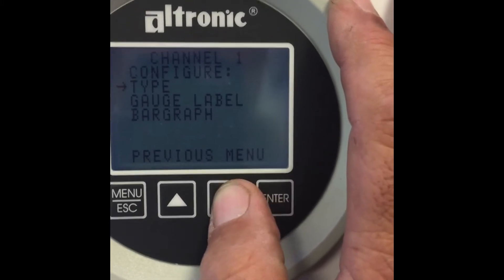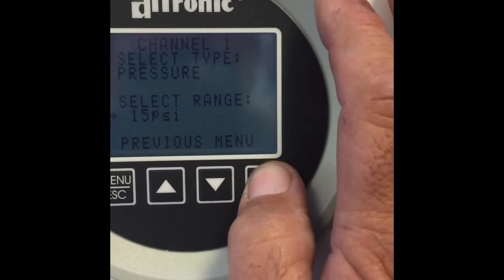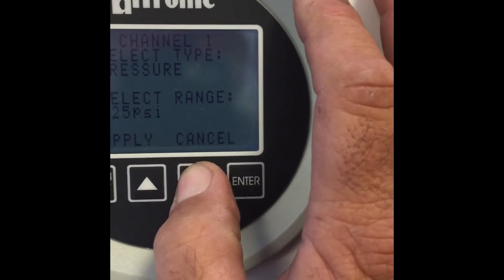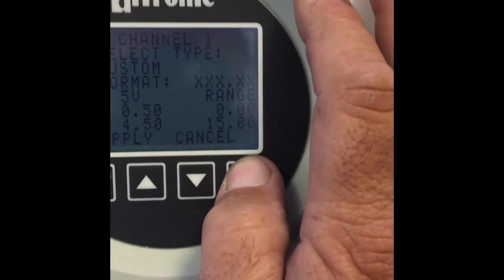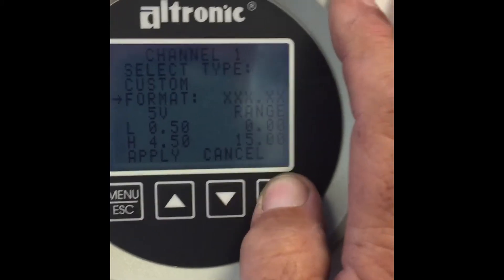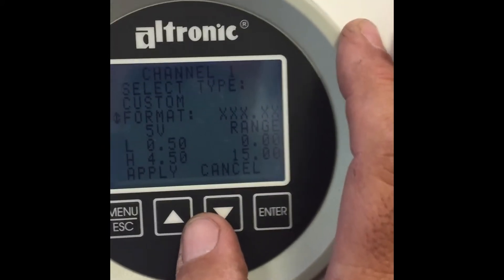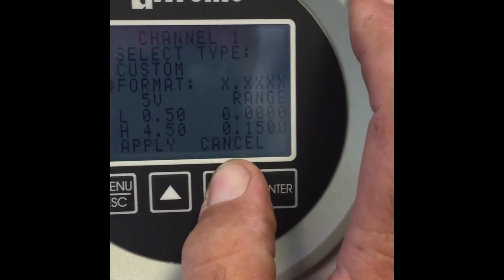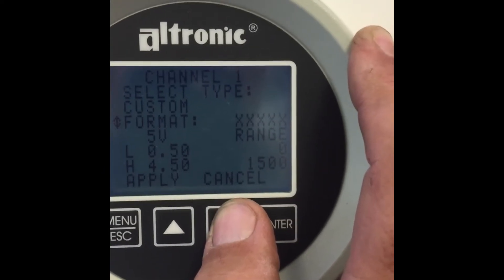Configure. Type — it's going to be pressure. We're going to go back up and select custom because this customer is using a 4 to 20 milliamp. Now I'm going to scale this at all X's with no decimal place because this is fairly high pressure. So it can read up to 10,000 PSI.